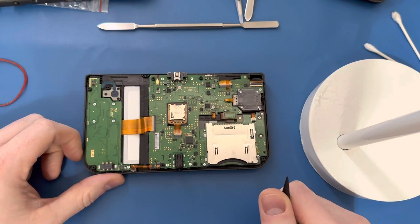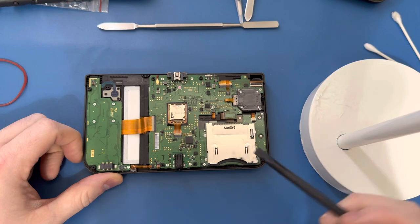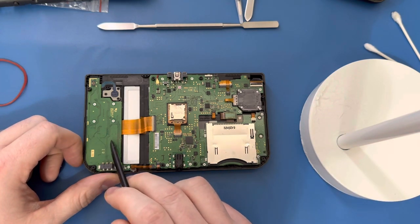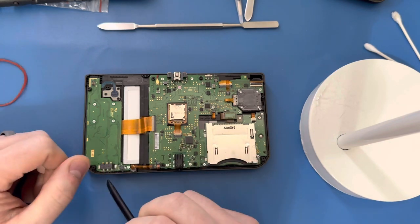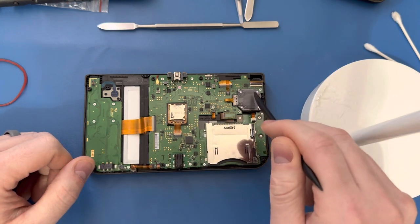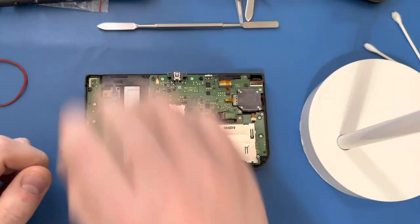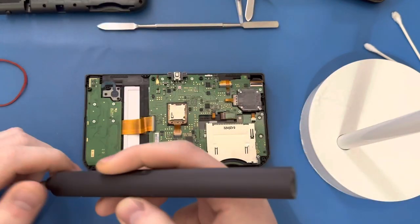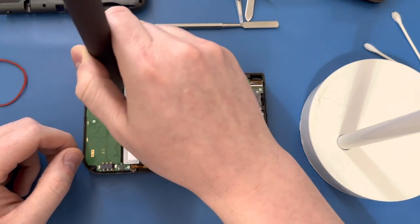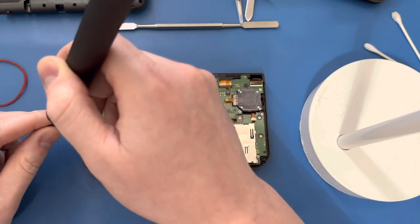The nice thing about the New 3DS XL is that the motherboard was done in multiple parts — you've got one, two, three, and then underneath there four. Unfortunately for you, to fix the B button I just need to pull this out and unplug the ribbon cable. But for the D-pad, you have to pull out this part and the joystick to get to it. This video is specifically about how to get to your D-pad and clean it, and I'm going to put it up on my YouTube channel to show other people how to do it the right way.